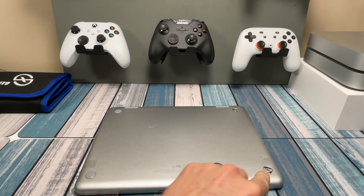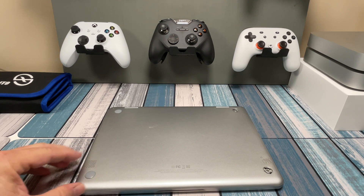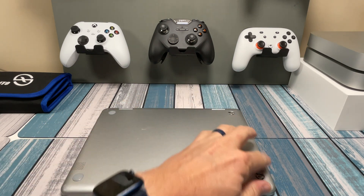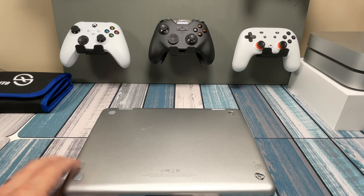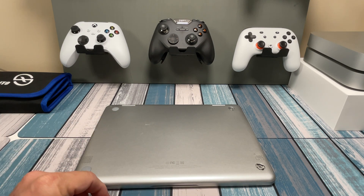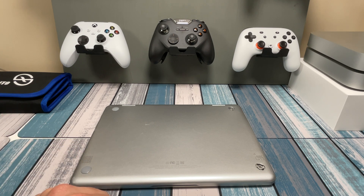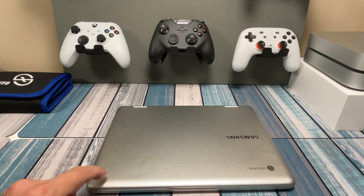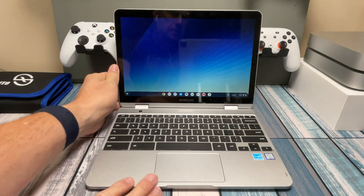There's a screw under each of these feet, and I wonder if someone tried to take this apart at some point. Since they did half the work for me, I may go ahead and do the other half — take all the screws out and take the lid off to see what's underneath. There's not much you can do with these things, but at least we're going to see what's working and what's not, and find out if there's some kind of use for it. The next obvious thing was to turn it on and boot it up to see what happens.